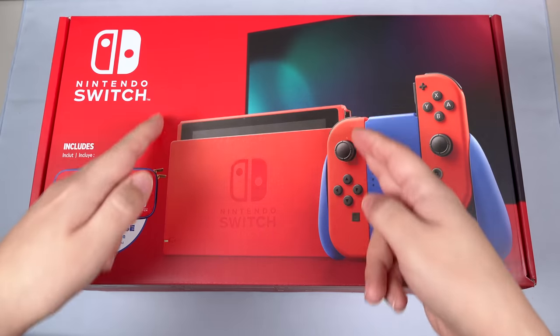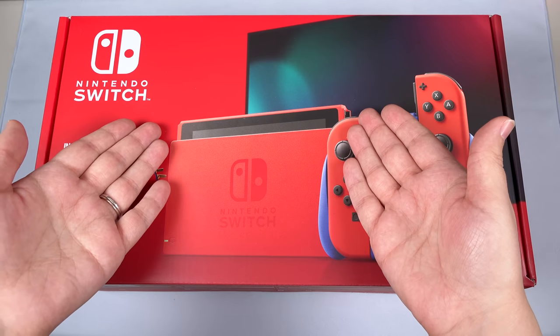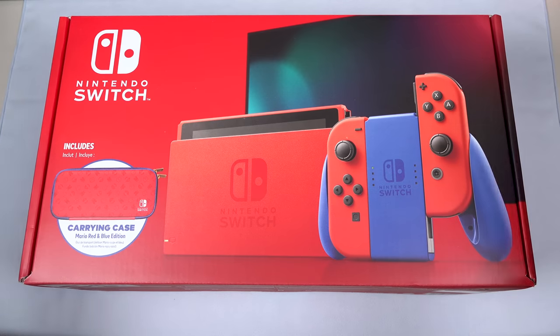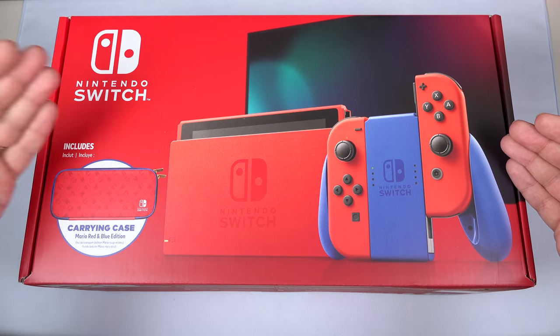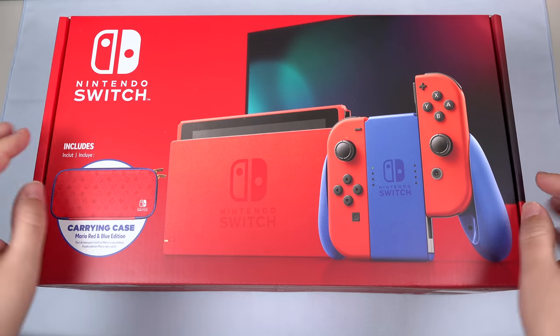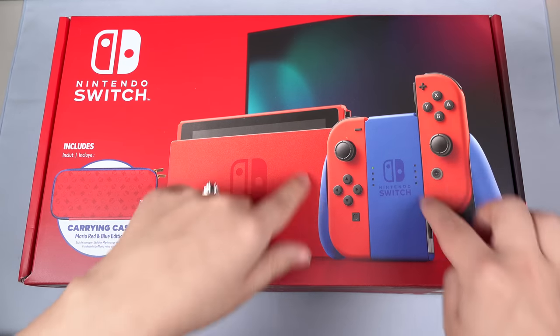New color scheme. This is the first time we're seeing a body that is a different color than the standard dark grayish that it comes in. So I want to open it up, take a look at the color scheme, and then also compare it to some other red systems or red Joy-Con that I have, just to get a real idea of what color these truly are.